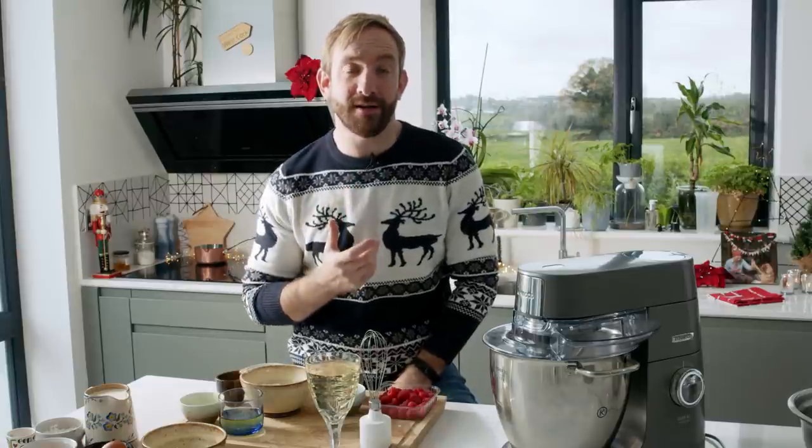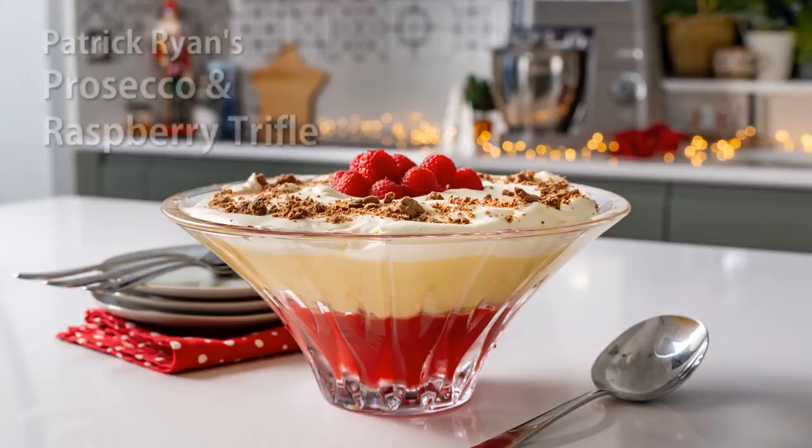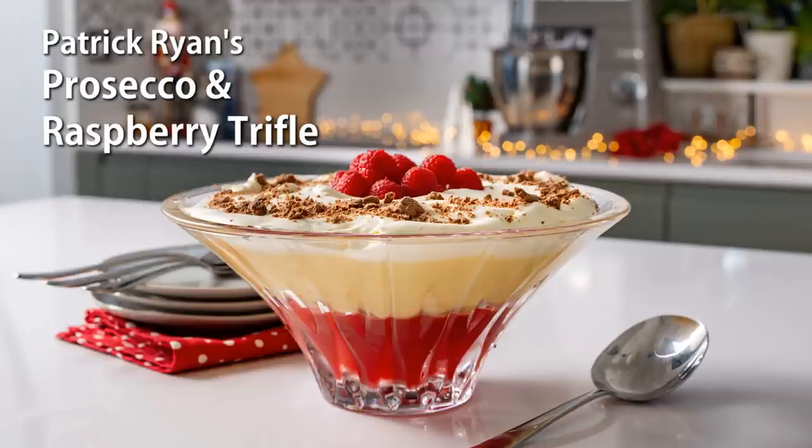Happy Christmas everybody! Delighted to team up with Kenwood again to bring you our take on a Christmas classic. What we're going to give you today is a beautiful recipe for a Prosecco and raspberry jelly trifle.